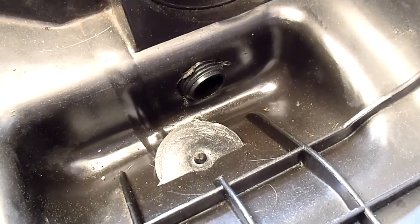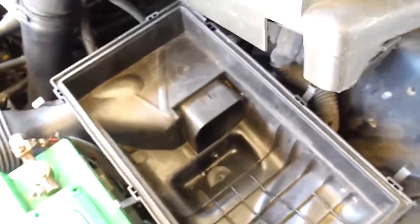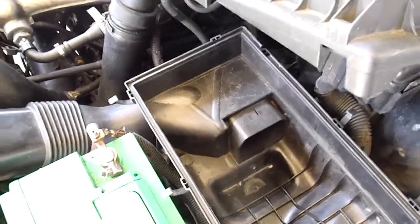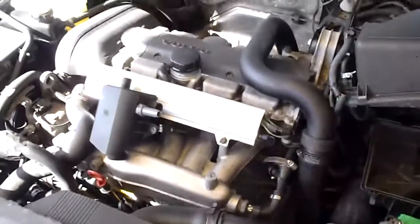And now your gases, air, and pressure comes out back and into the air intake stream that gets sucked into the motor to burn those gases.